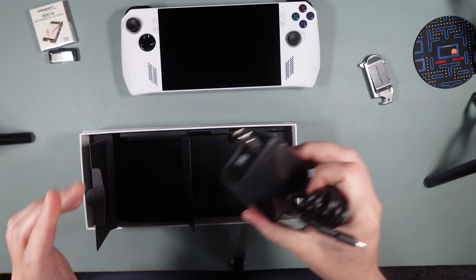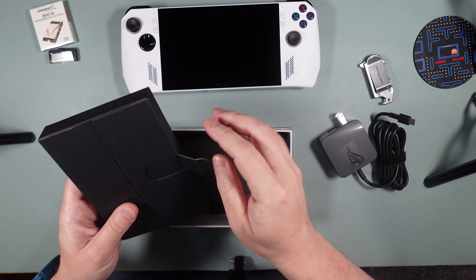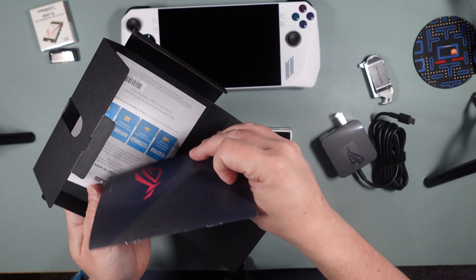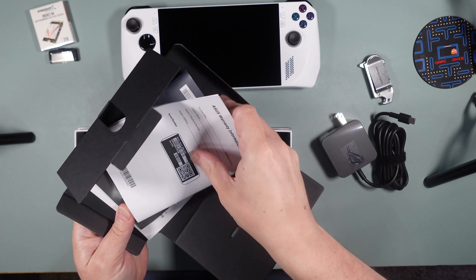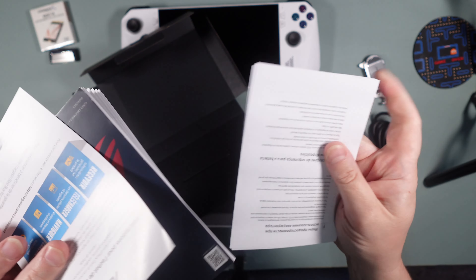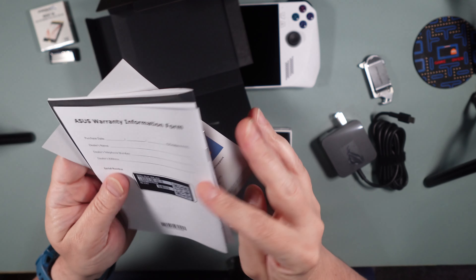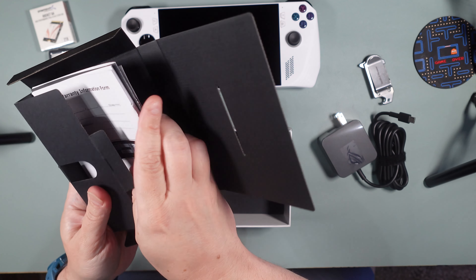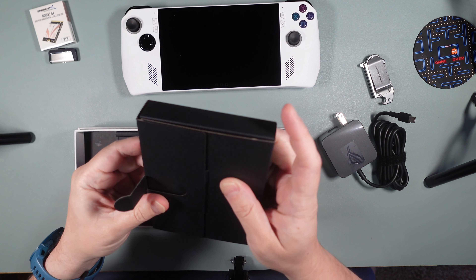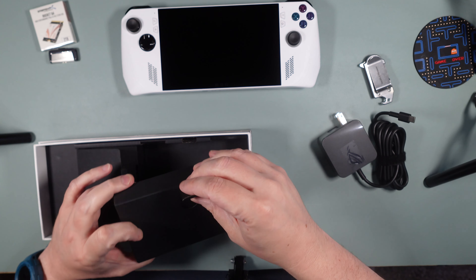Let's see what else is in the box. We've got our power brick — really a brick. I've had a few Asus laptops and it looks like the same brick that comes with them. Over here we've got some manuals — probably warranty information. I'm guessing it's just a manual, nothing special. I don't think I really need the manual to start off.